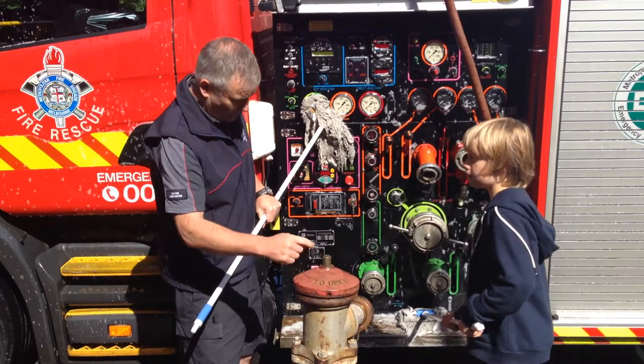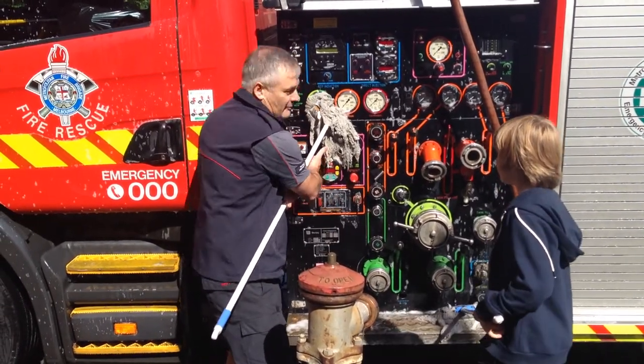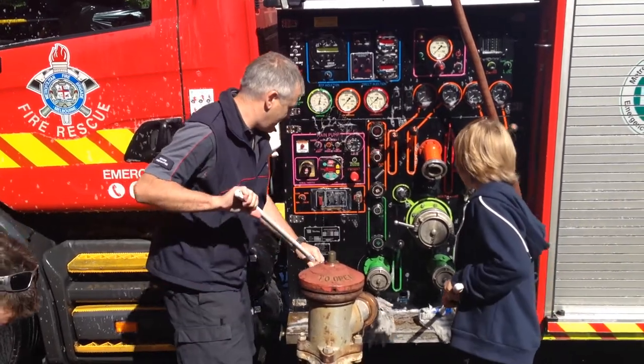We find where these are. We get the water out of these, put it into the truck, the truck spins it up, and we send it back out of the truck. That's how it works.